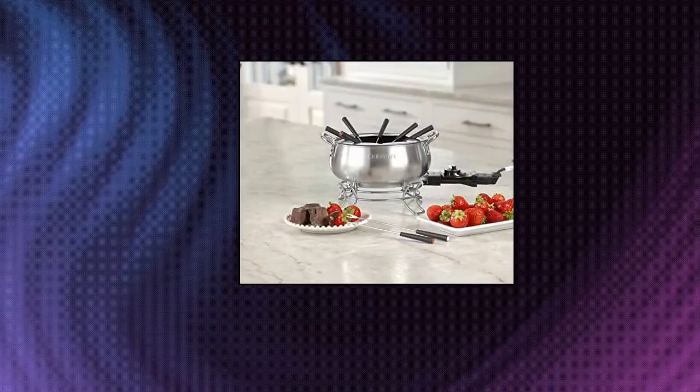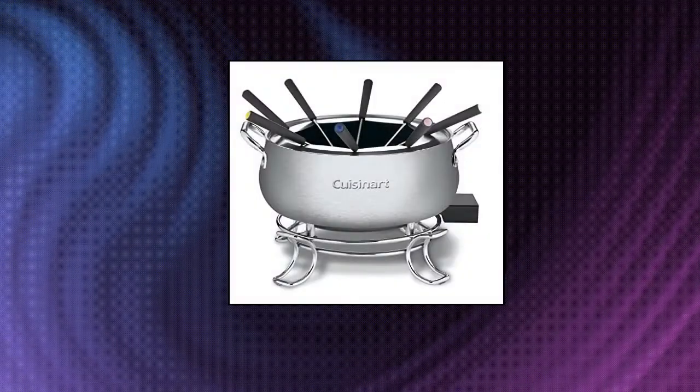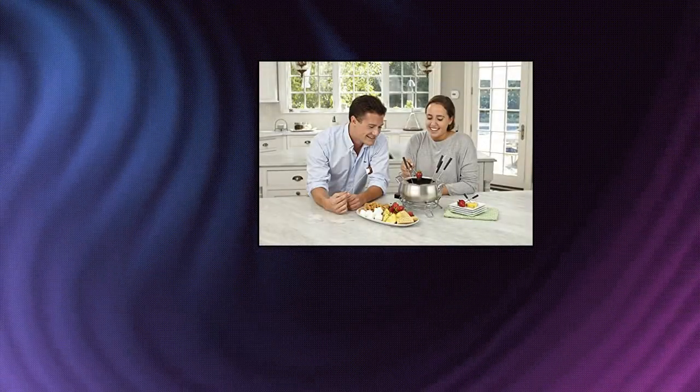Cuisinart CFO-3SS Electric Fondue Maker. This 3-Quart Capacity 1000W Electric Fondue Set is suitable for chocolate, cheese, broth, and oil. Easy cleanup — non-stick interior and dishwasher safe makes this product easy to clean up. Must-have features: adjustable temperature probe with 8 settings for a wide range of recipes and stainless steel fork ring.